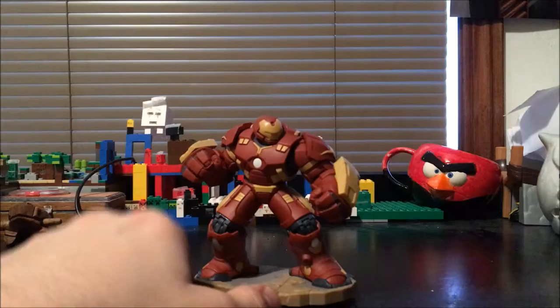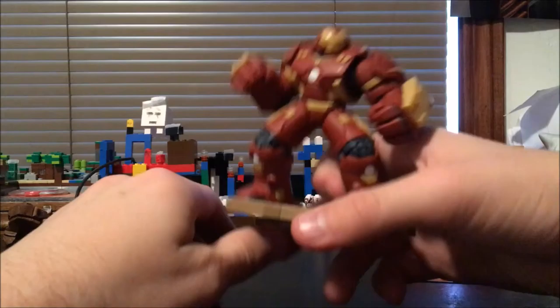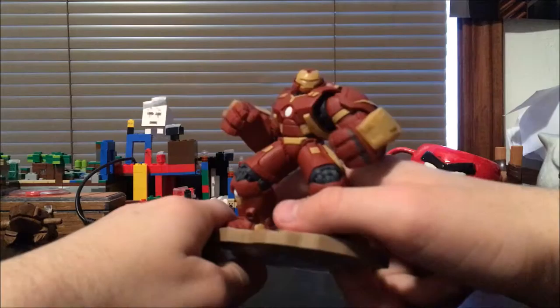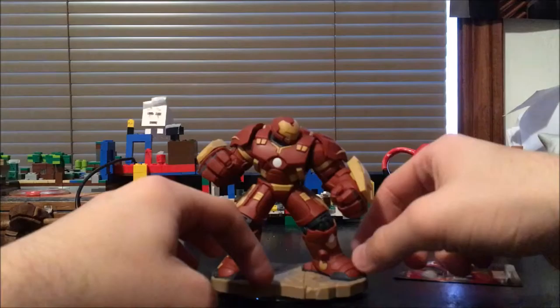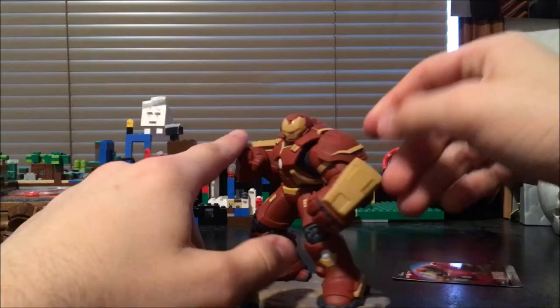Here we have his Hulkbuster art card, or web code card, which has a code that I'm covering up that you can use to unlock Hulkbuster in the digital versions of Disney Infinity — pretty cool. Here is the figure itself; it is very, very heavy. Like I said before, it's the biggest Disney Infinity character they have ever made. And the base — just look at that base, with all those little stress marks and everything — it's crazy.